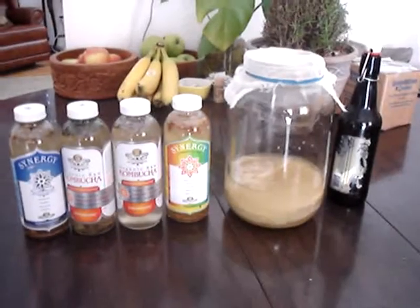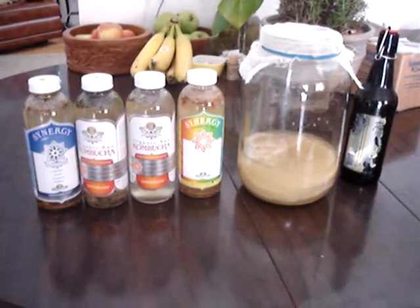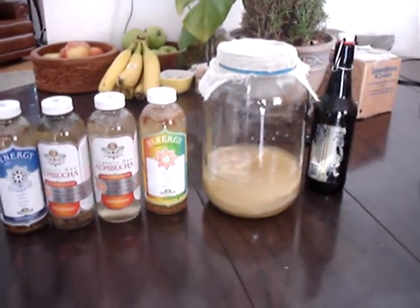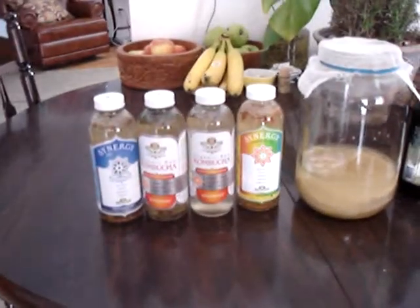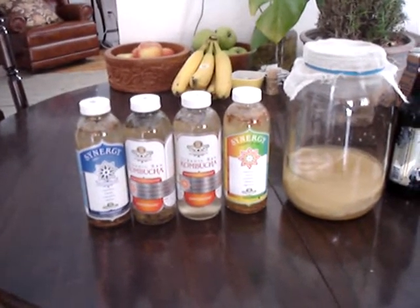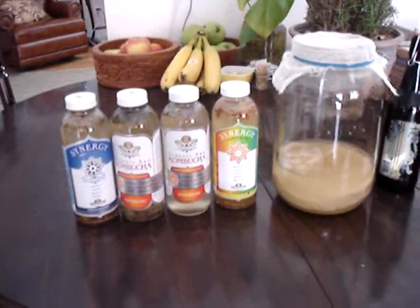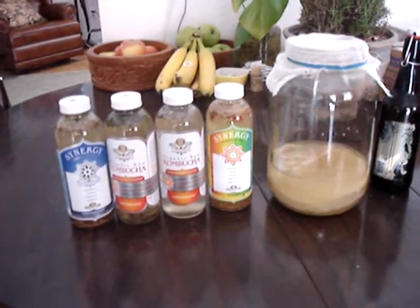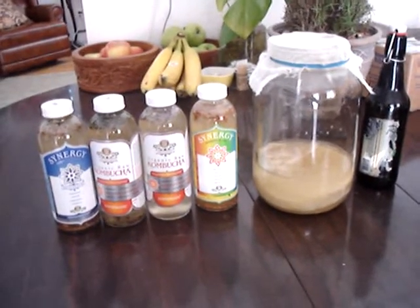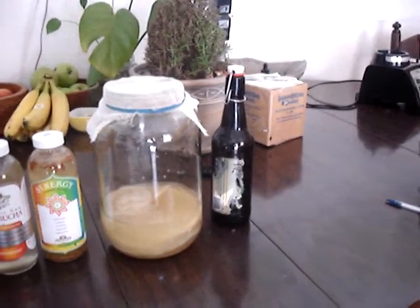Alright, we're back. We've got the kombucha bottled up in the old GT bottles and one of these airtight bottles right here. The first one we have is damiana, marapuama, and cinnamon. The second one we have here is mint and nettle. The third one is lavender and damiana. The fourth one is marapuama, cinnamon and goji. And this one over here is spirulina.